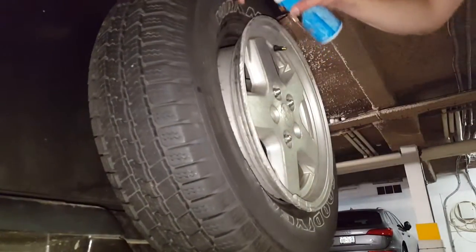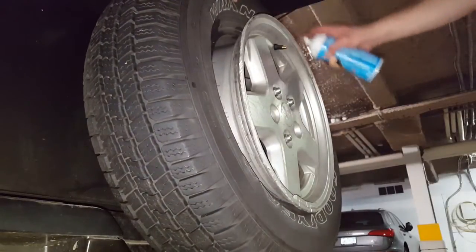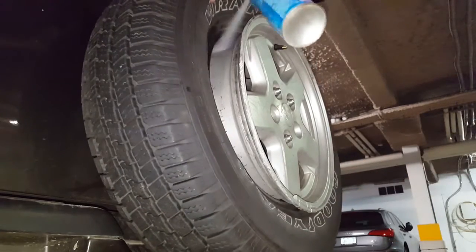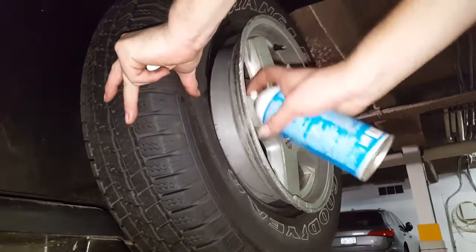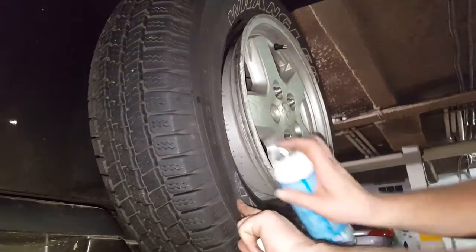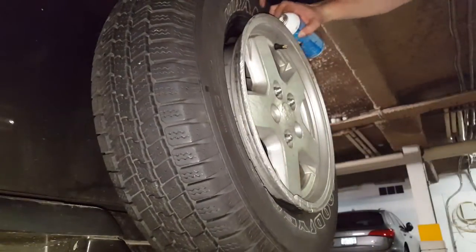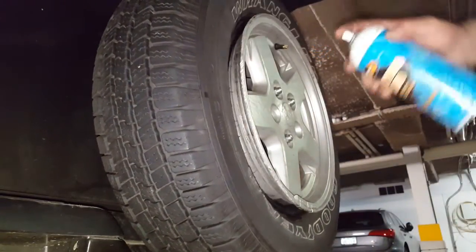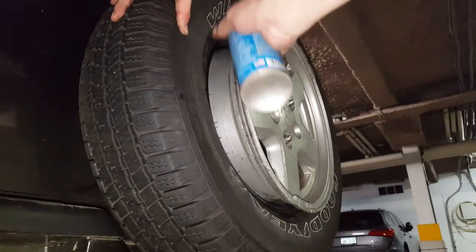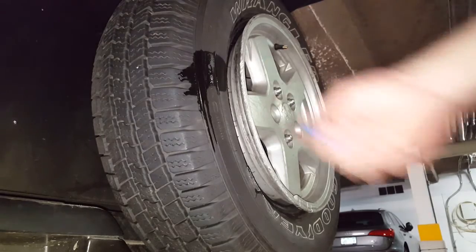I'm going to begin by spraying some starting fluid inside the tire around most of it. Next, I'm going to take the starting fluid and spray it going from the interior of the tire — I don't know if you can see this on the camera — I'll do it here on the side, spraying it from inside the tire on out. Now I'm just going to light that right on fire.